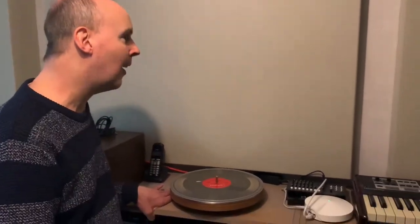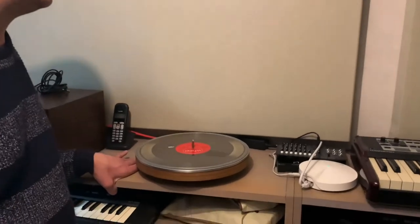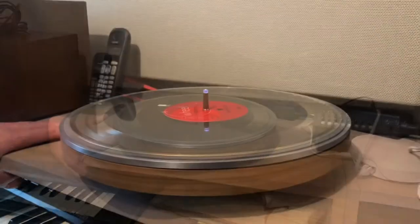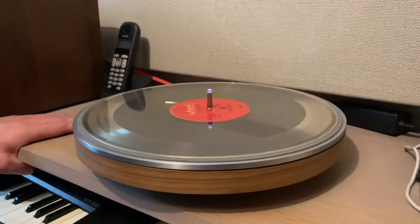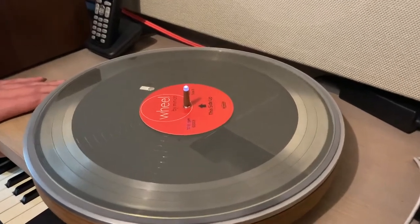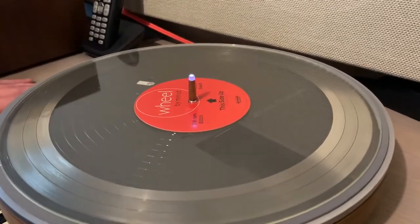And it's not just a record player — it's the Wheel, created and produced by the Dutch company Miniat. Wheel started as a crowdfunding campaign on the Kickstarter platform and I was one of the backers, so since this week I'm the proud owner of this fantastic Wheel.